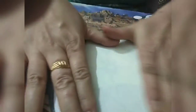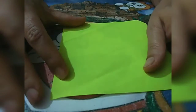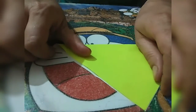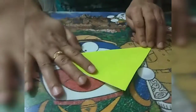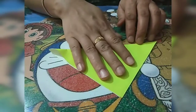We will make a dog face. For that we need one square origami sheet of any color. We will fold it into half. See children, now which shape has come? Look at here — which shape is it? This is a triangle shape.